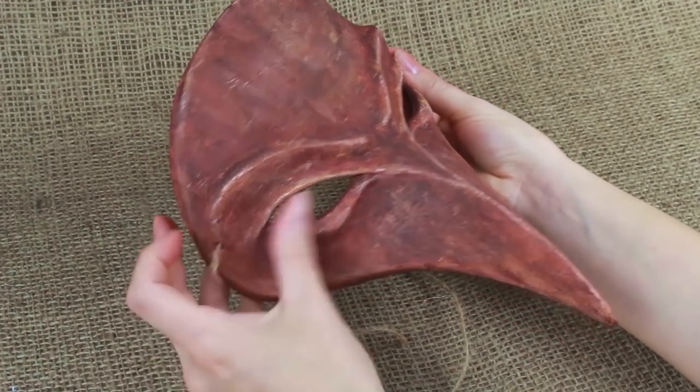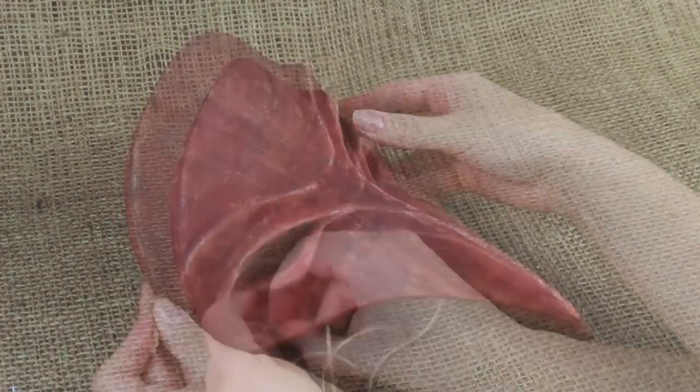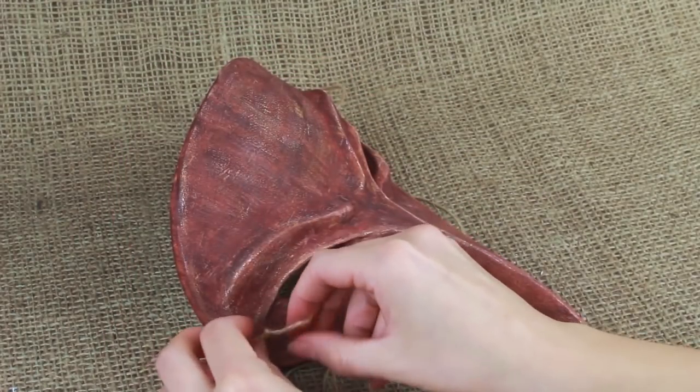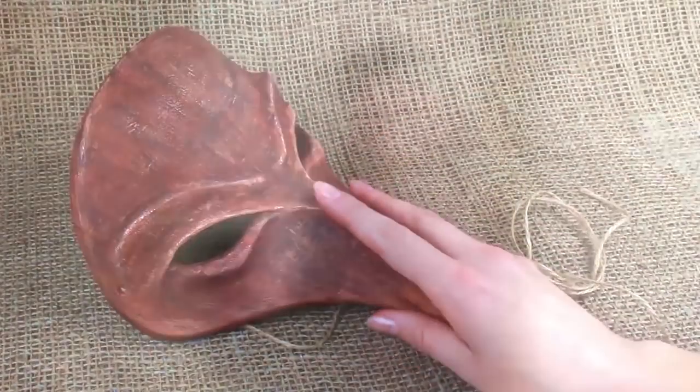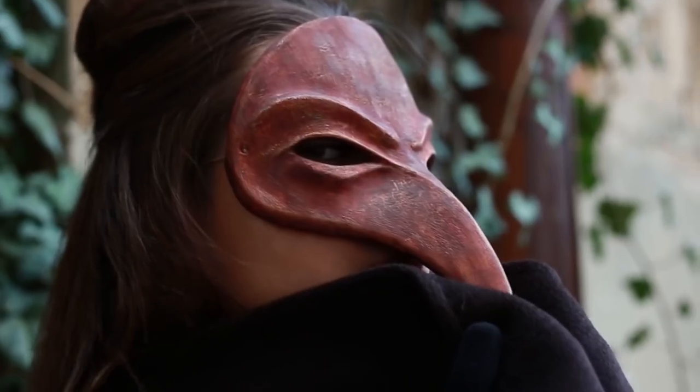Now pass the string through the holes. Tie knots. Cut off the excess. The original Plague Doctor hand mask will make you enigmatic at a fancy dress party.